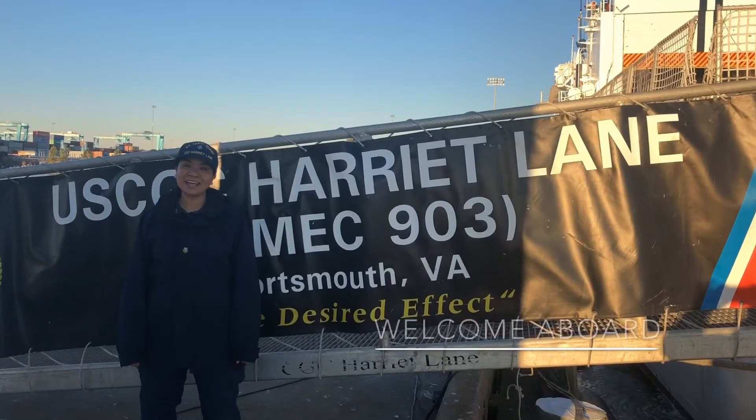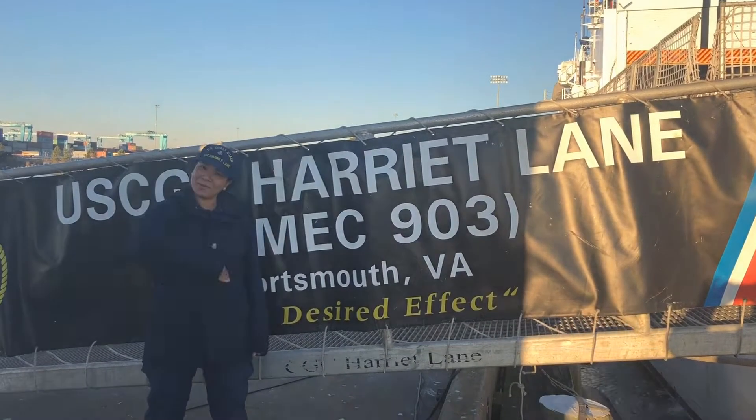Welcome to the Coast Guard Cutter Area Lane in Fort Smith, Virginia. The purpose of this video is to demonstrate the proper procedures to tag out and lock out in accordance with Coast Guard instruction and a TTP.